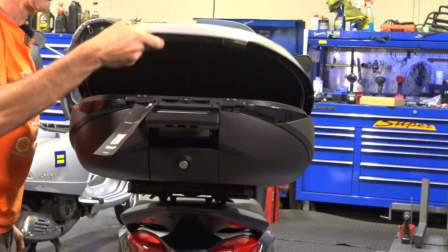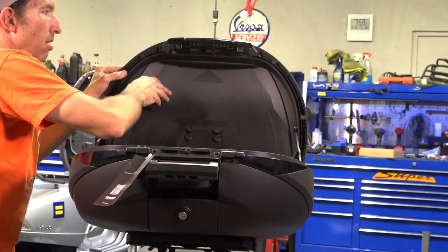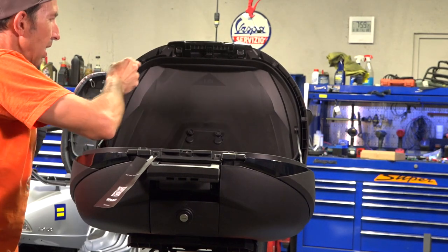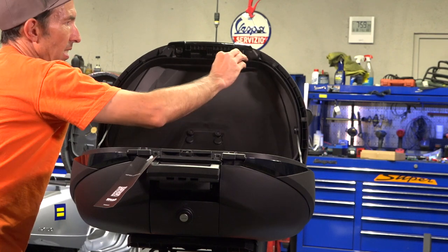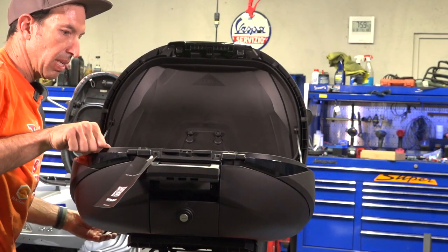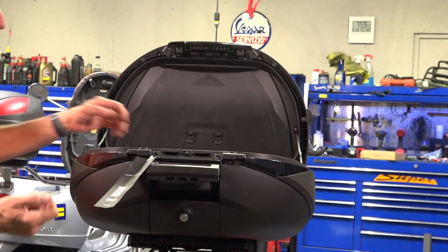This has got some nice rigidity to it. It's made of lightweight materials like thermoplastic and aluminum, which is really nice. It's got a very good weatherproof seal — kind of an angular double-lip weather seal. So with the top-of-the-line top cases, you get a lot of better, more deluxe features.